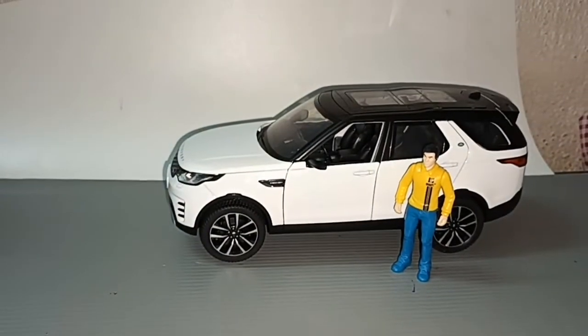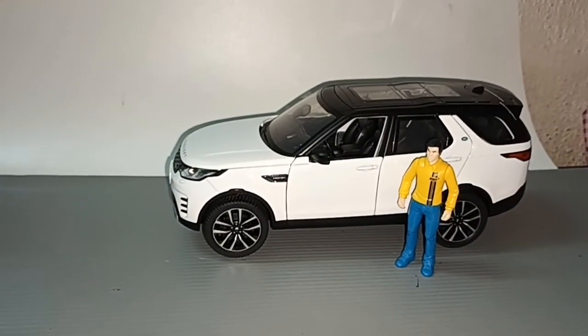I hope you liked this unlicensed Land Rover Discovery Sport review at 1:24 scale. Thank you for watching, don't forget to like and subscribe — see you next time, bye!